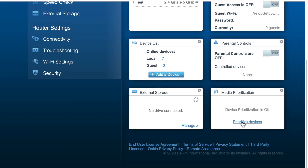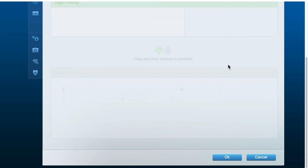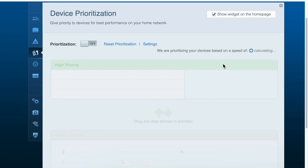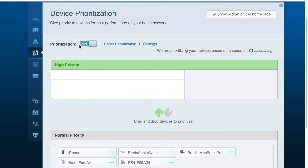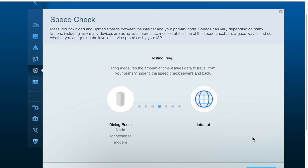The Linksys Velop mesh system is largely automated. That includes automated firmware updates for security and Wi-Fi 6 technology that supports and optimizes the connection for up to 120 devices simultaneously. However, you can use the mobile app or the computer app to tweak performance and functionality, including features like device prioritization and parental controls.